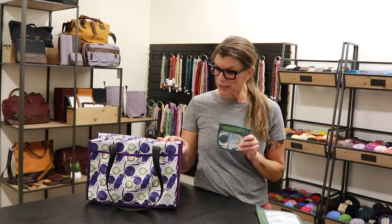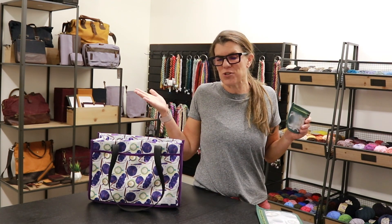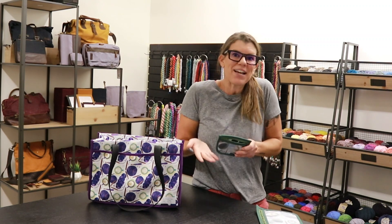We were able to convince her this year to collaborate with us at Della Q. We are using her styles and combining them with our signature Della Q fabric prints and have a whole new product launch to present to you. We think it's the best of both worlds. So let's dive in.